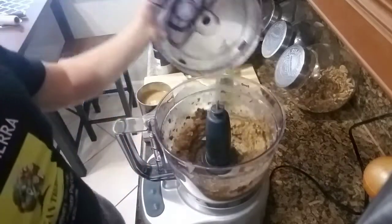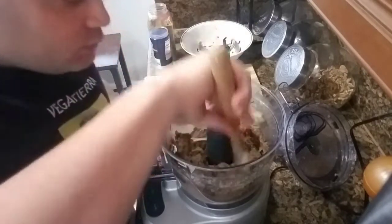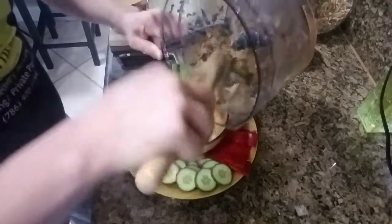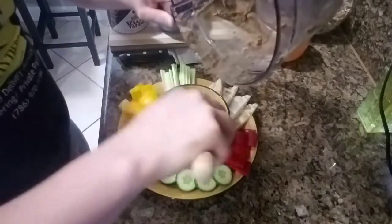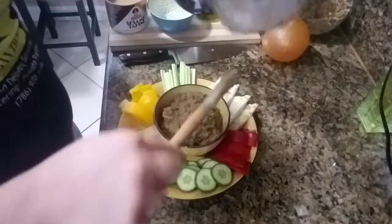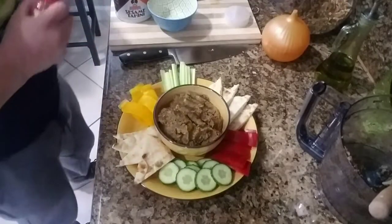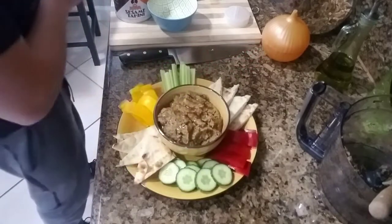Blend it again. All right, let's take a look and see how it looks. Looks so good — nice and smooth. Let's plate it up and give it a try. It's ready guys, this is definitely one of my favorite recipes. It's really easy and simple. Put the mixture in there, drizzle a little bit of olive oil on top, a little cayenne pepper, and if you like parsley you can add a little parsley. And that's it — it's ready!